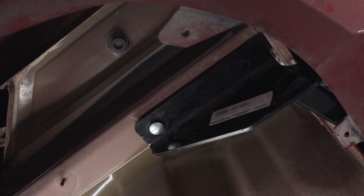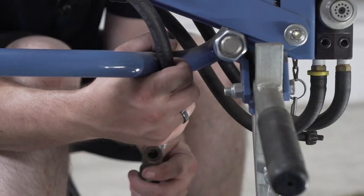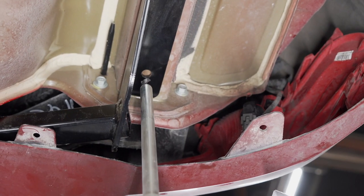And now we're going to drill our holes. We're going to be drilling a hole with a half inch drill bit using our U-Haul inverted drill press. If you do not have an inverted drill press, you can use a standard drill.